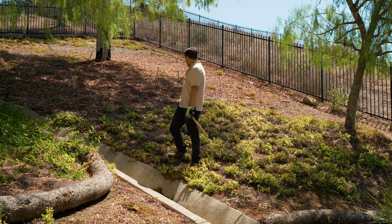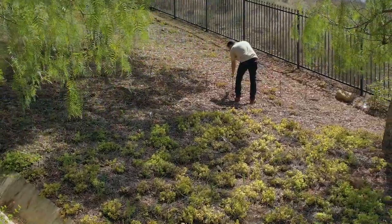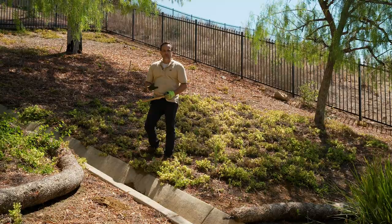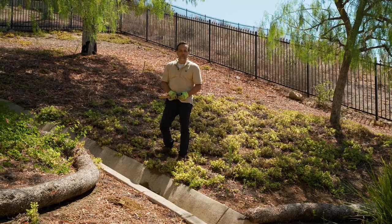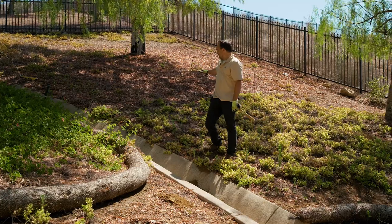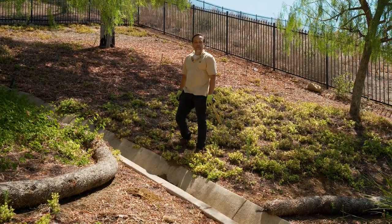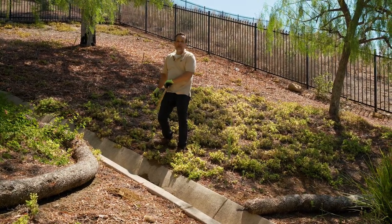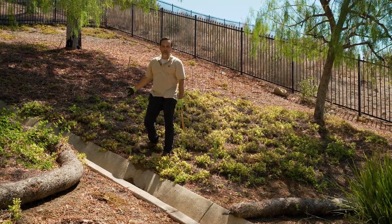If you notice, there is some ground cover here, some loose leaves and so forth. Another question that comes up pretty frequently is: do I have to clean this hillside and make sure that it's just barren soil? And the answer is no. We're going to put the Dirt Locker system in place and just cover up this material. It will decompose because we're going to put soil on top of it, and that decomposed matter will eventually help the soil and the plants that we'll eventually put here.